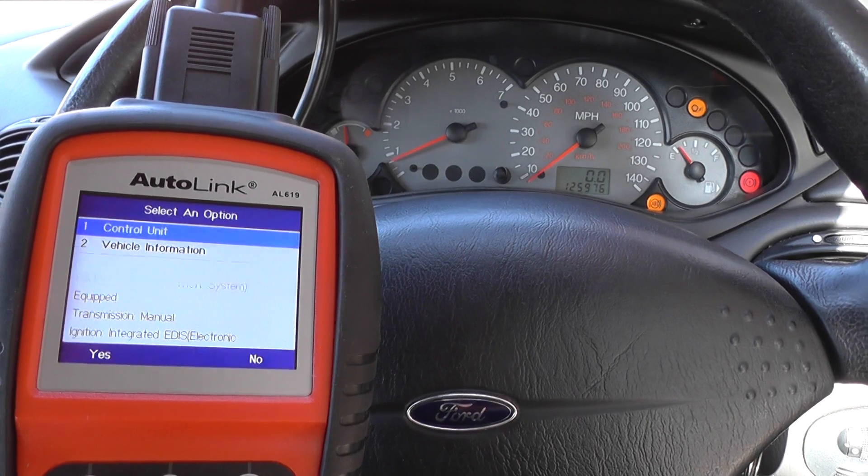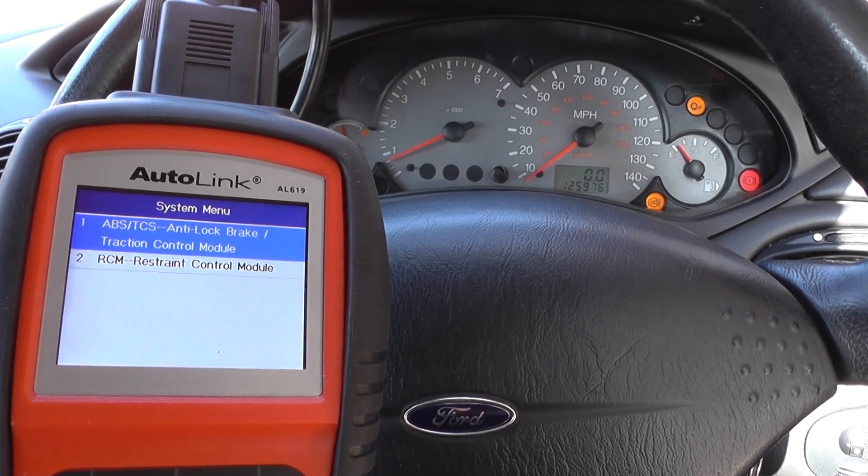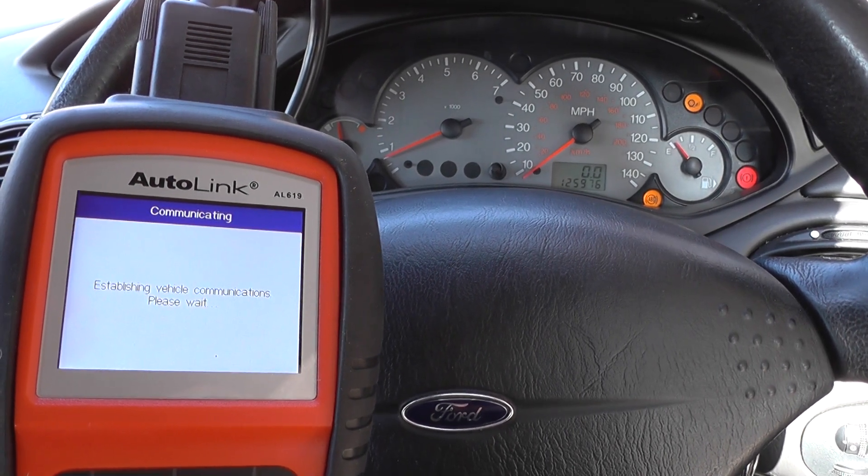The control unit we want to diagnose is the ABS system. I'm going to read the fault codes.